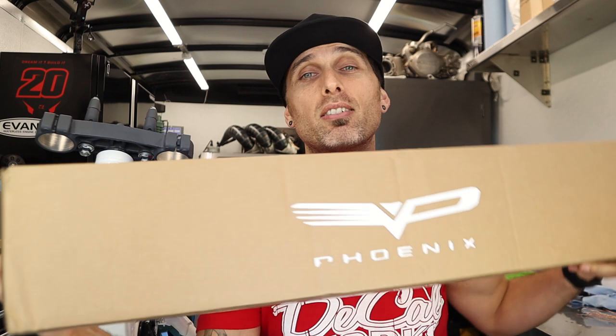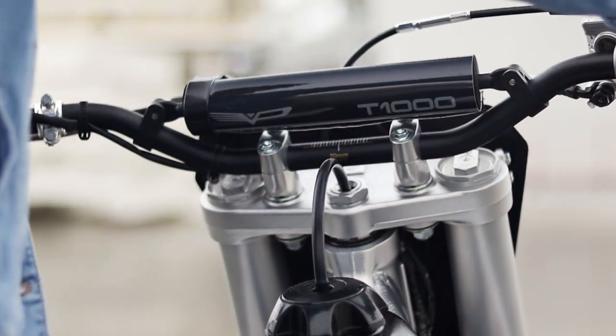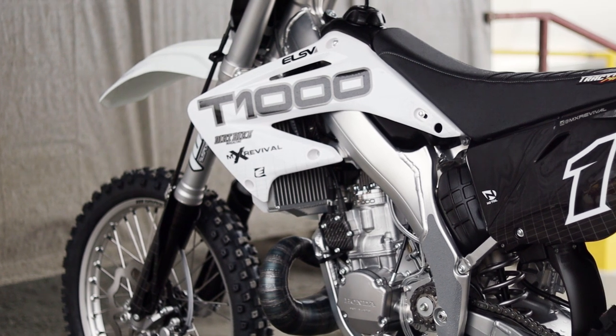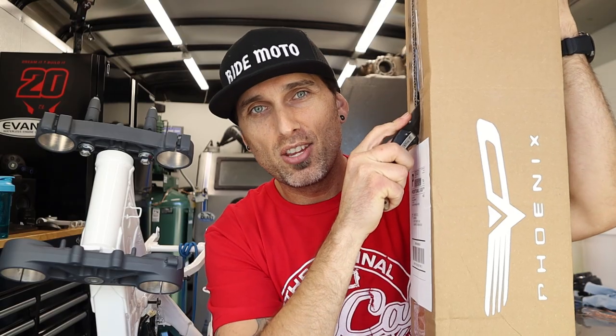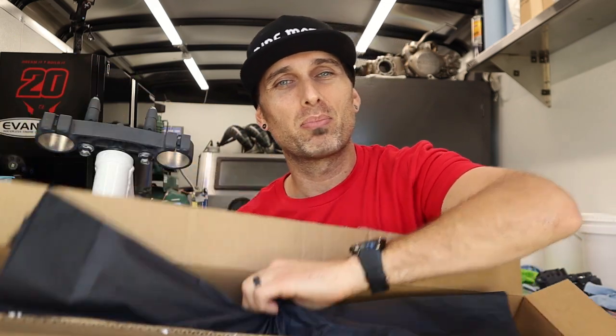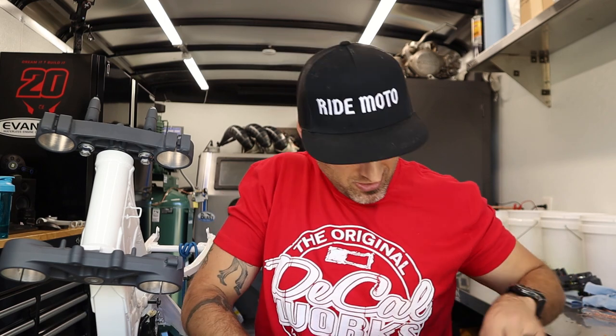You guys know I don't open packages without you. So let's go ahead and see what we got from our boy Jason Gerald over at Phoenix Handlebars. Jason's been an amazing sponsor for a lot of my past bike builds — the T1000, you guys probably all saw that. It's a bar I use personally and really enjoy. So Jason, thank you very much for your continued support. Always a very nice designer feel — a little gold Phoenix sticker, a black tissue paper. Jason's done an amazing job of branding.